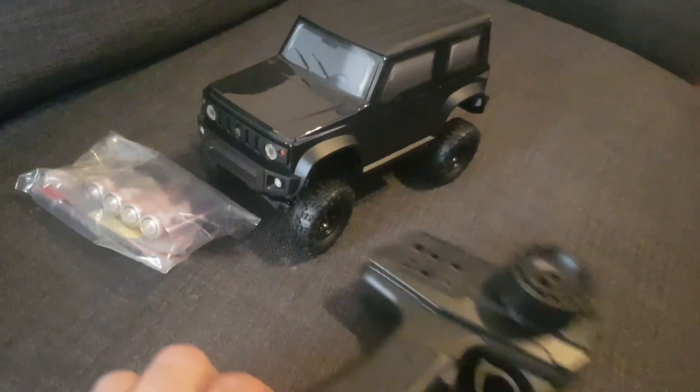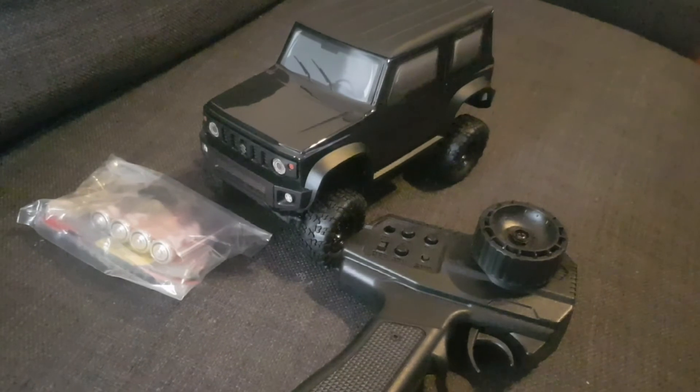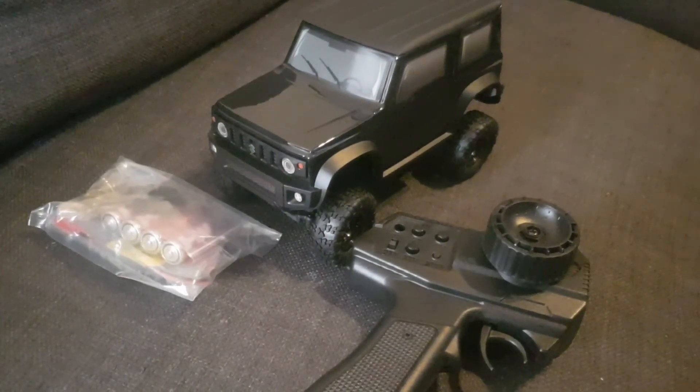Inside the smaller boxes we have the Jimmy, the controller, and all of the bits to get it up and running. Now I'm going to go bang this on charge and I'll be out playing soon.